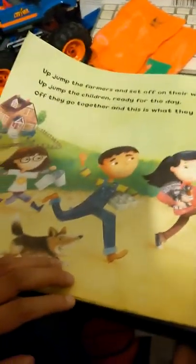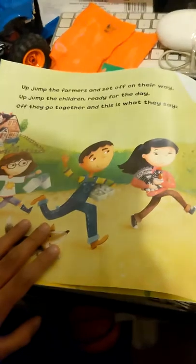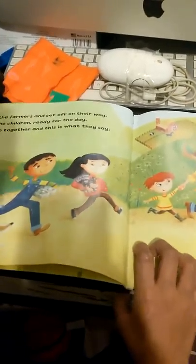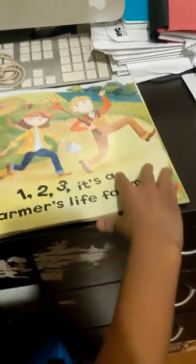Up jumped the farmer and set up on their way. Up jumped the children ready for the day. Off they go together, and this is what they say. One, two, three, it's a farmer's life for me.